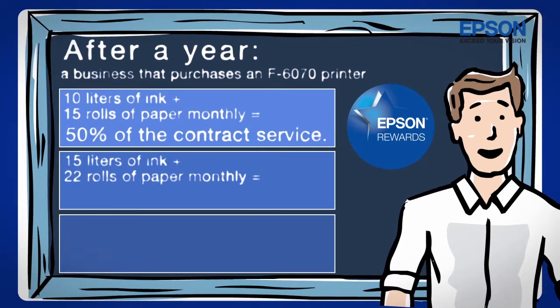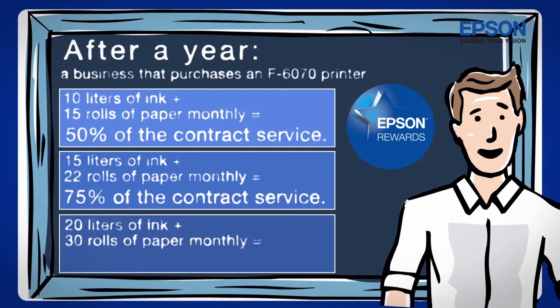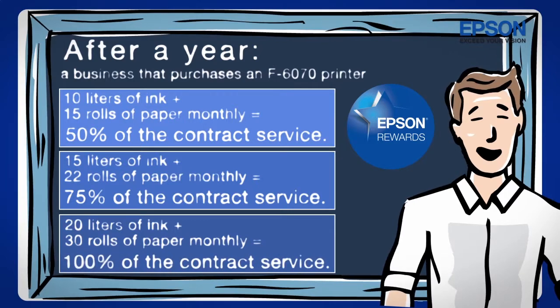By purchasing 15 liters of ink and 22 rolls of paper monthly, he'll be able to exchange points for 75% of the contract service. And by purchasing 20 liters of ink plus 30 rolls of paper monthly, the points can be exchanged for 100% of the contract service.